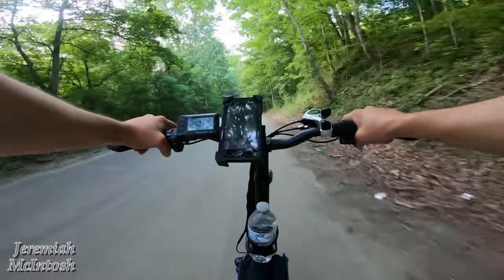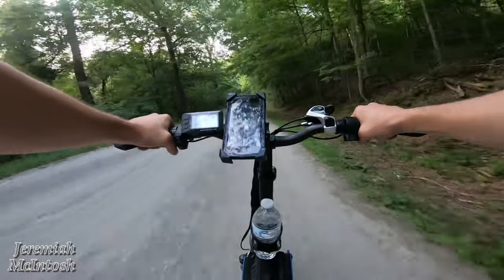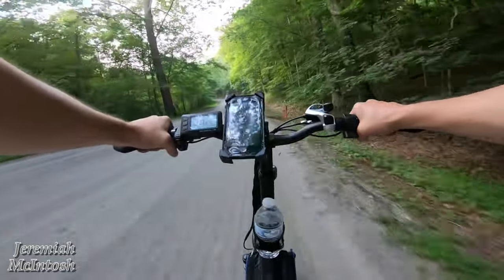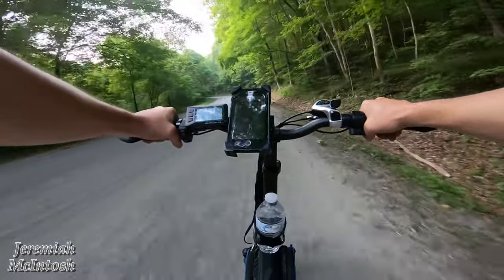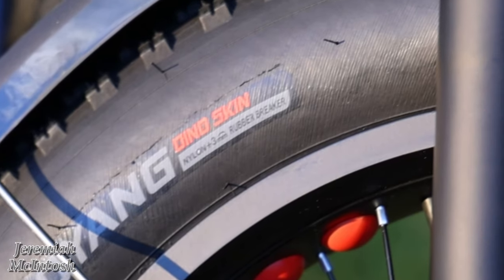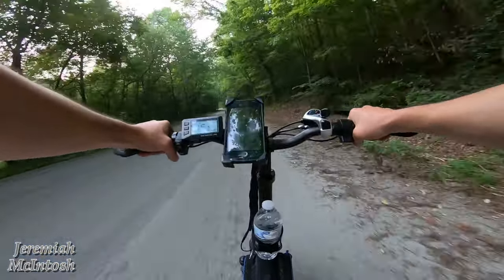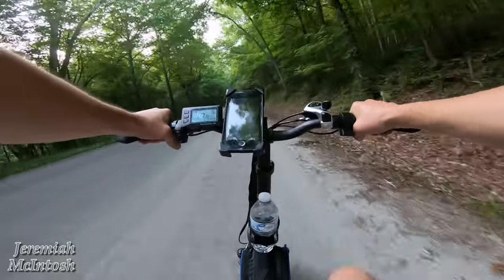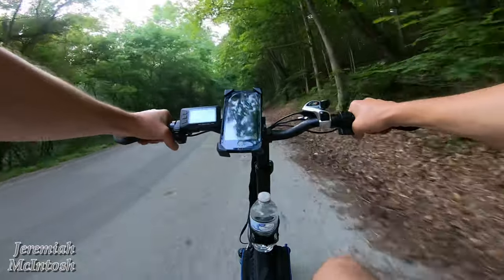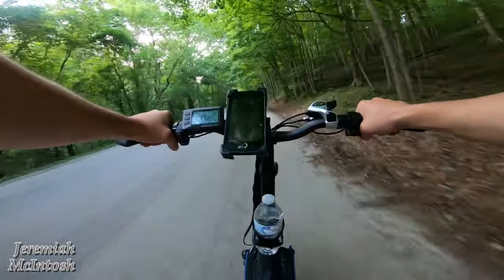Right over those bumps with that suspension — no problem. And I got to tell you, I'm kind of liking these Chao Yang tires. I noticed this one says it has some nylon and a three millimeter liner. I think it's set in them on the side of the tire wall, so I don't know if that's kind of like an anti-puncture thing or what. I haven't taken them off to look, but if so that'd be pretty nice. We're just cruising right around 18 to 19 miles an hour in PAS-5.